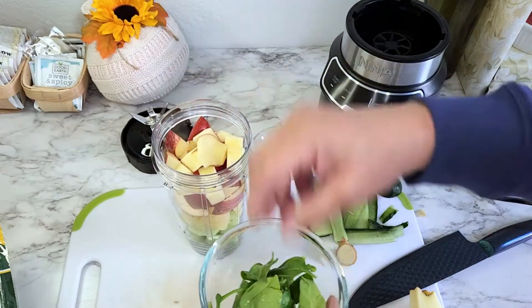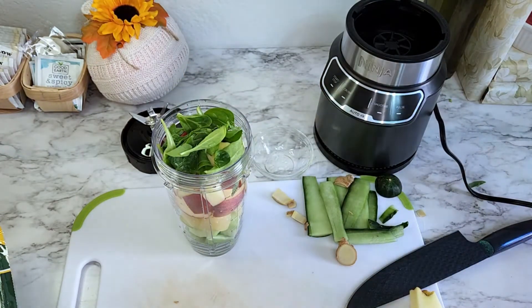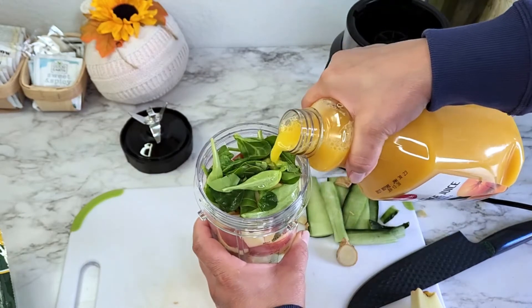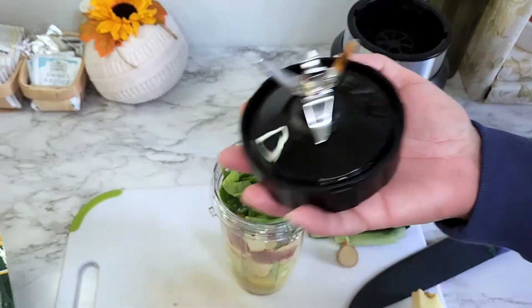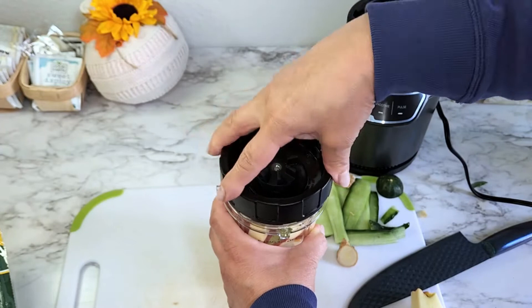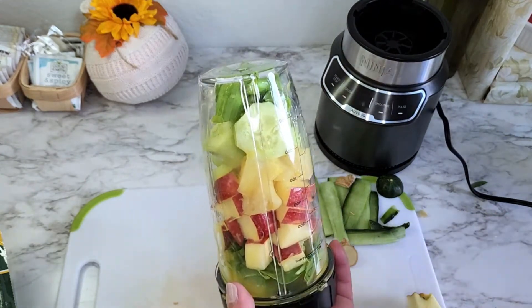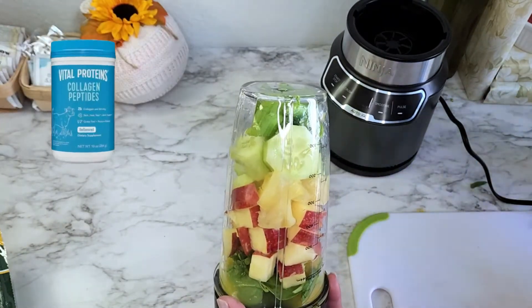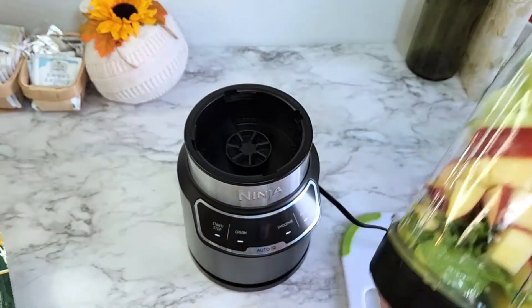I'm going to add a little bit of orange juice — I've got the kind with vitamin D, probably about six ounces. Here is the blade; I'm just going to put that right in there. Since I already put protein powder in my coffee this morning I'm not going to add it here, but otherwise I would add something like Vital Proteins.